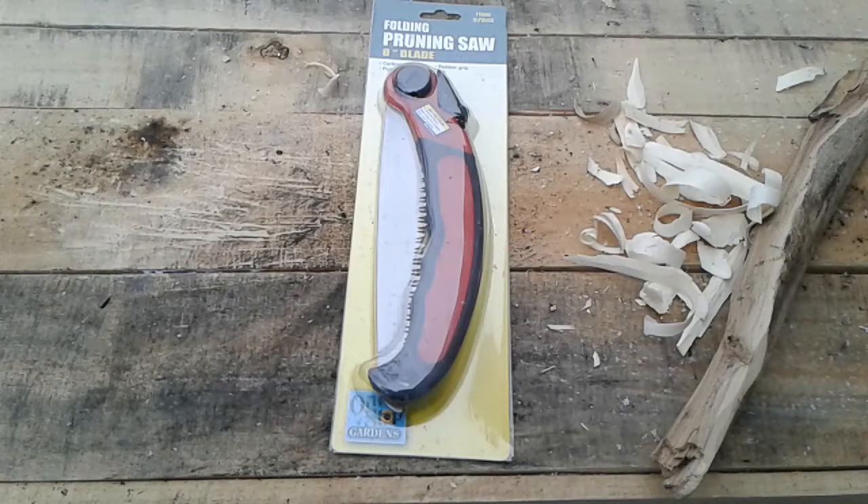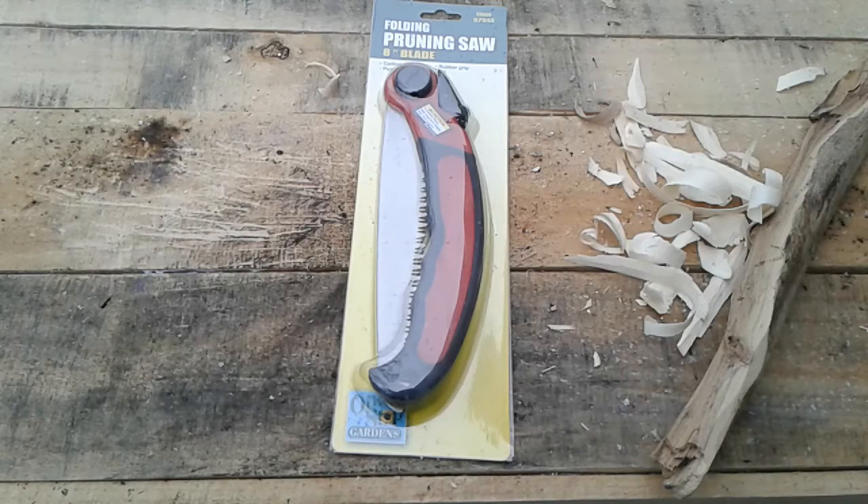Hey, what's up guys, Raper Militia Sidetrack here with the Harbor Freight special folding pruning saw by One Stop Gardens. It's perfect for hunting, camping, and pruning. It's got a carbon steel blade with seven teeth per inch and a push lever locking mechanism to secure the blade when closed. The PVC rubber handle provides a comfortable grip. Blade length is eight inches, open length is 17 and one-fourth inches.